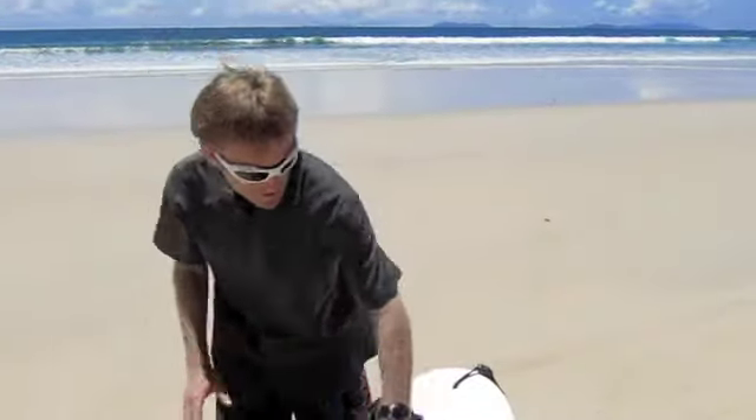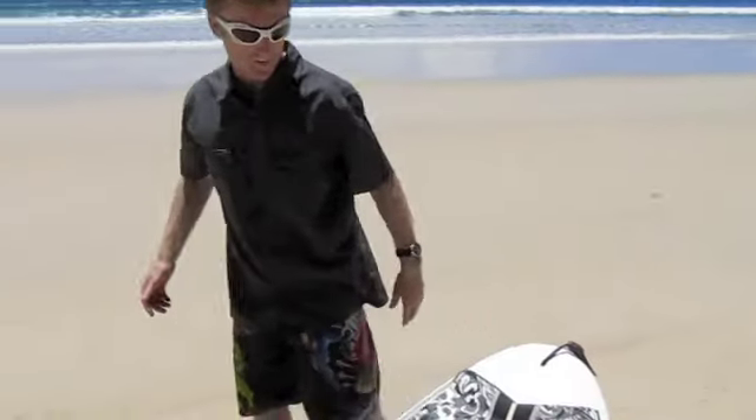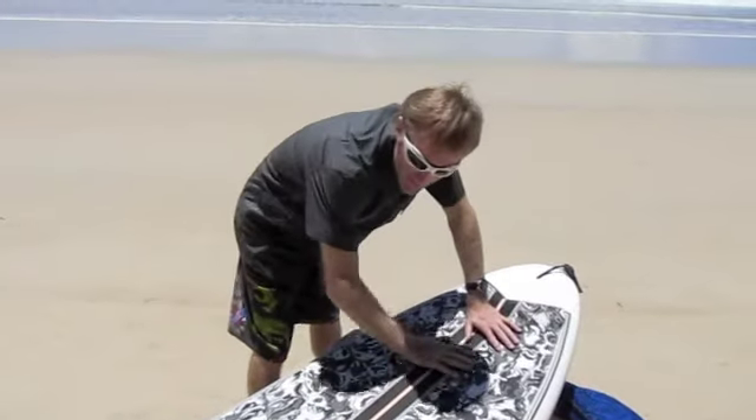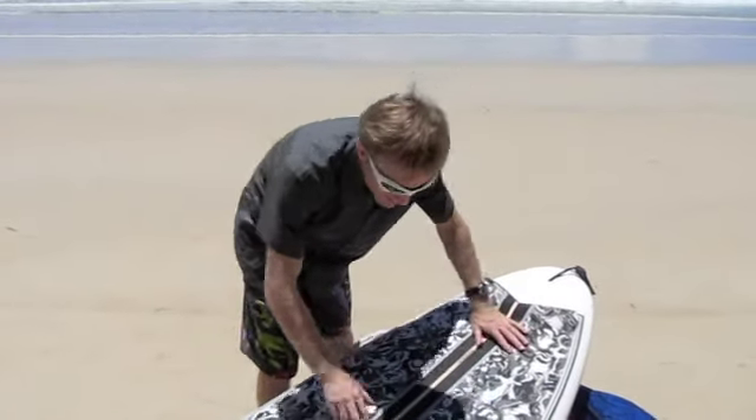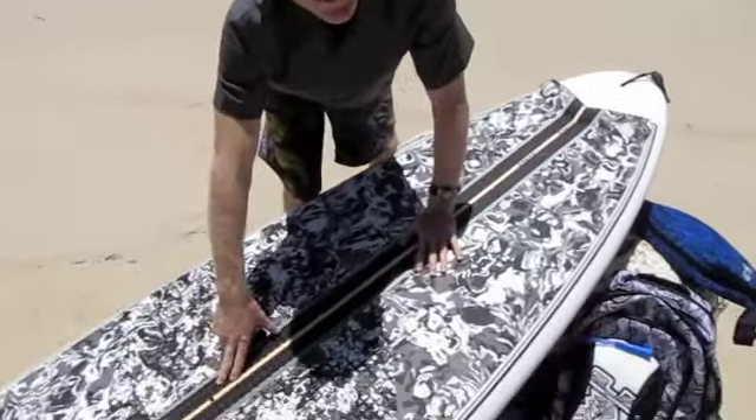Just get your back foot on the kicker and she's loose — she'll surf. This is the AST EVA covered model. It has foot strap inserts and a mast track. She is lovely to windsurf, so you can do slow motion wave windsurfing.